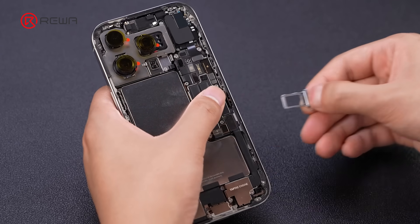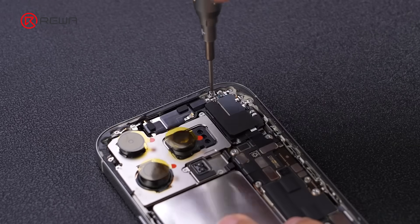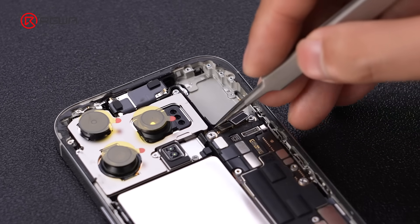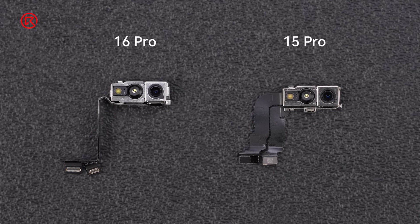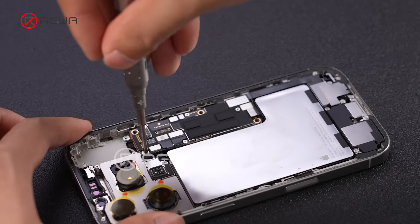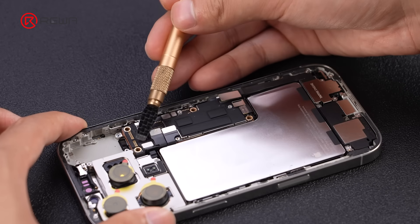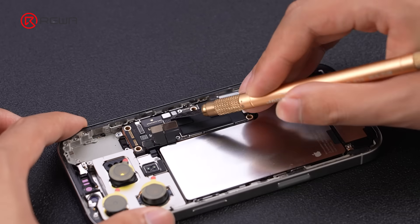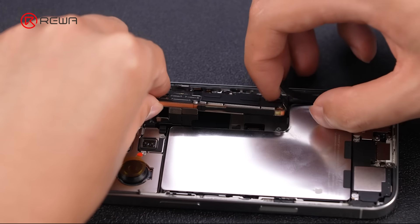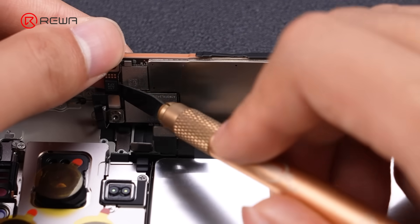Remove the SIM tray. Take out the earpiece. Remove the front camera assembly — it has become slightly smaller. Unfasten the screws securing the motherboard and disconnect the cables. Flip up the motherboard gently and the display cable will disconnect. Disconnect the proximity sensor cable.